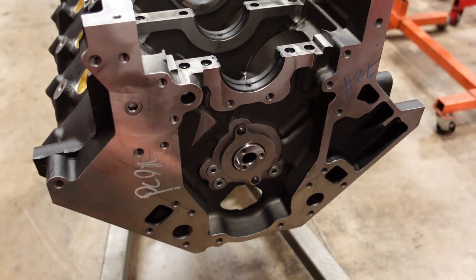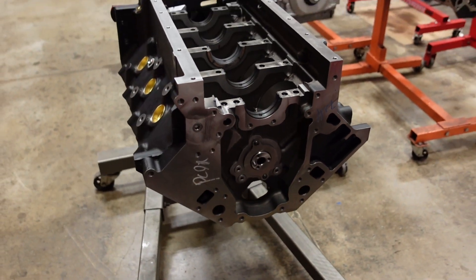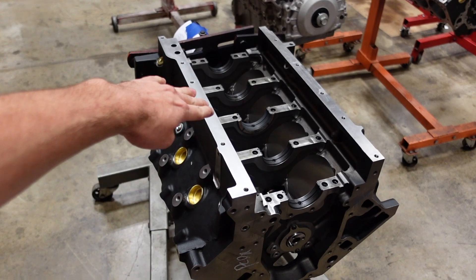The camshaft is now installed. I always put a drop of Loctite on these cam bolts — cheap insurance, we don't want those coming out. Now we can install our crankshaft.